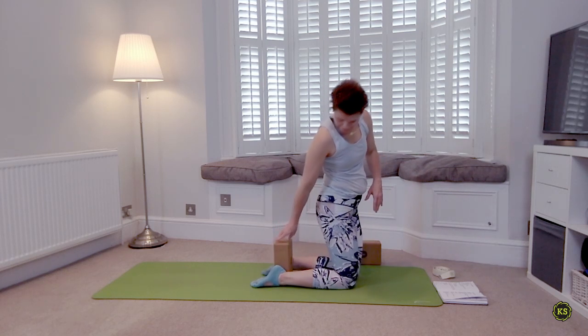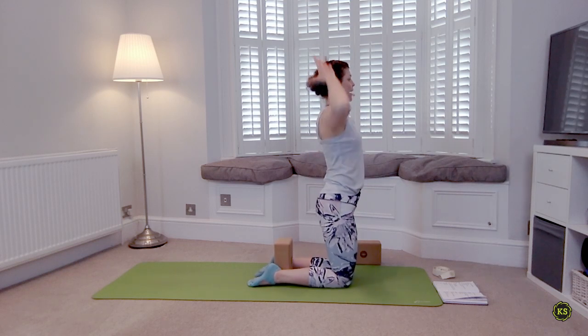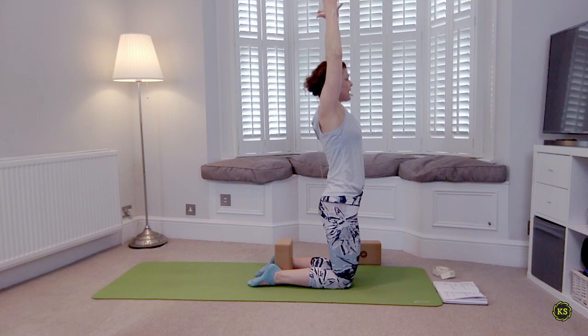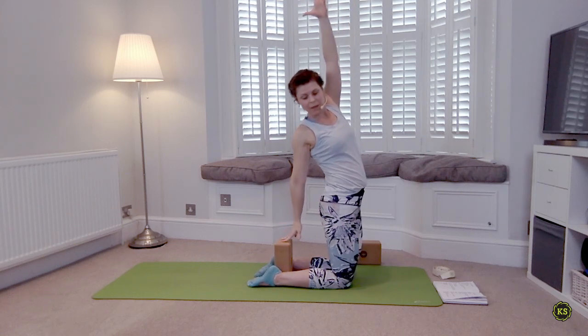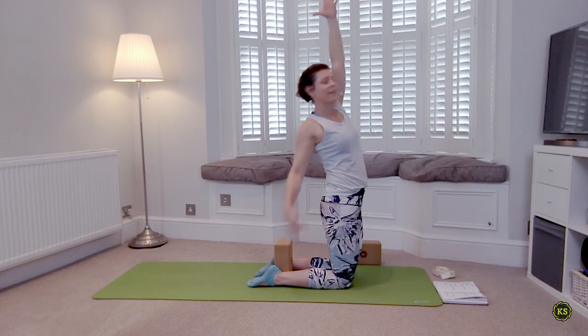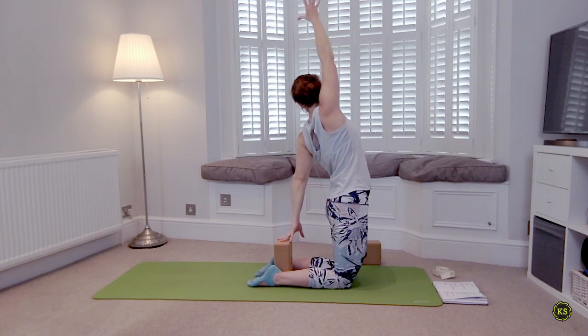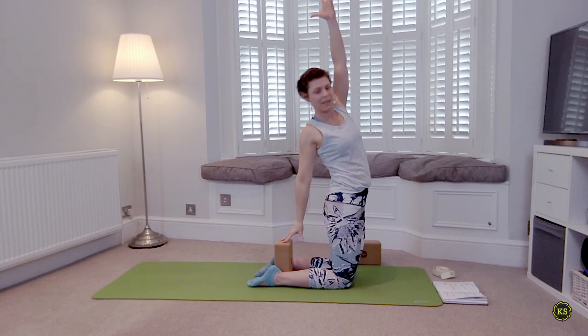Lifting through the chest, the spine, everything reaches towards the ceiling. Keeping this lifting action, take the right hand to the block, push the hips forward as you reach the left hand to the ceiling — then everything lifts and we switch. If this is enough for you, just stay here moving right side, left side. If you want to go a little deeper and your back is feeling okay, you can either get rid of the block or keep it, but start the same way — everything lifts, hips push a little forward, then reach either for the heels or for the block.